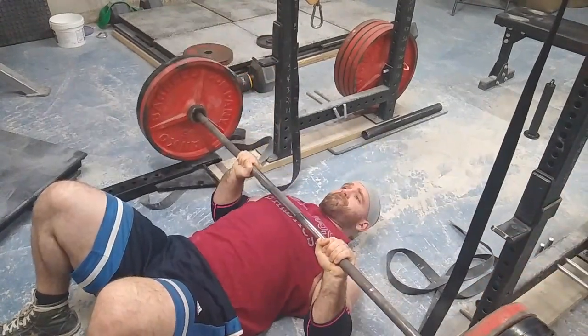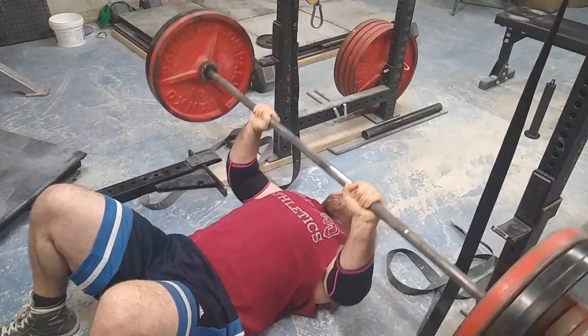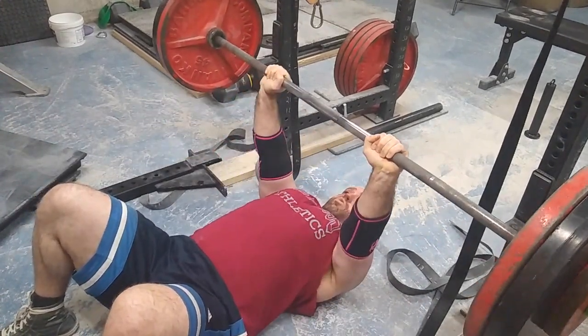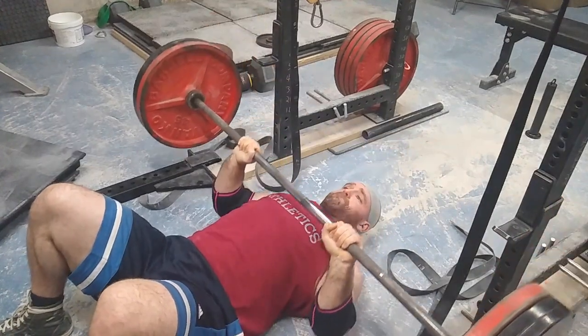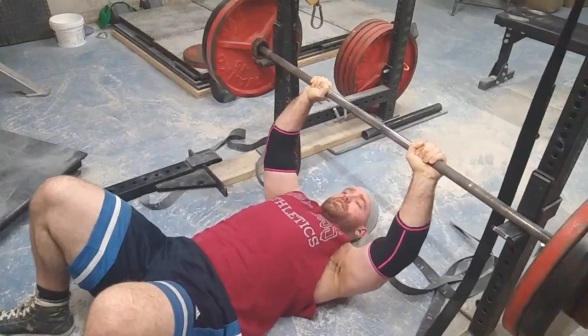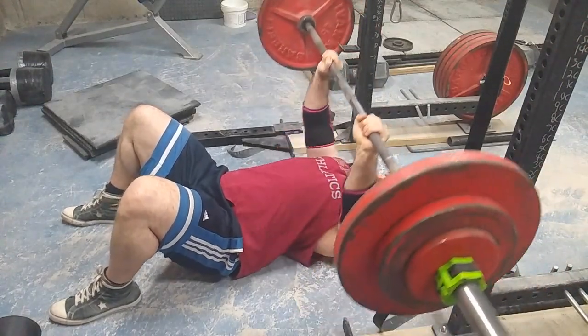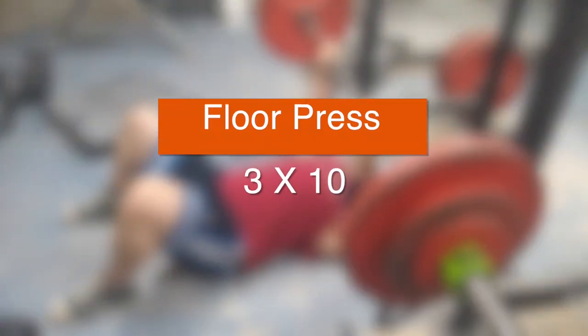One, two, three, four — it was really easy. I don't know how I've never done that much before. Weird. Well, if my floor press is getting stronger, everything must be getting stronger pressing-wise, bench-wise.